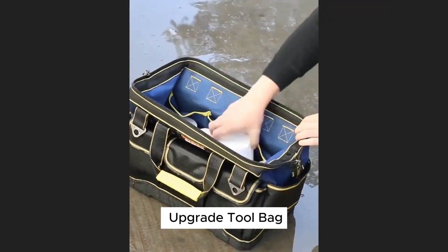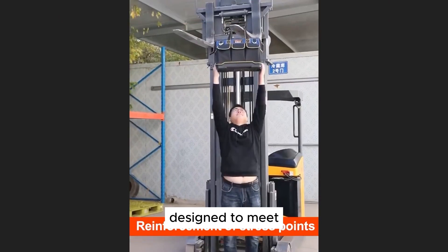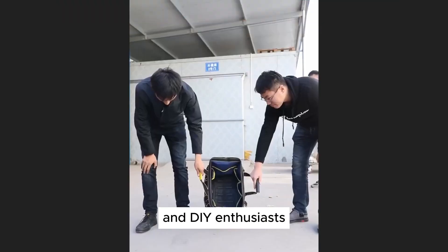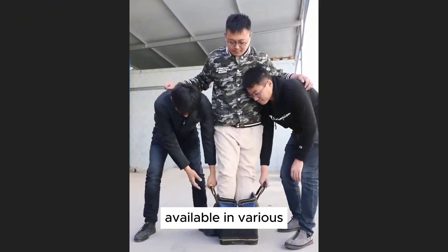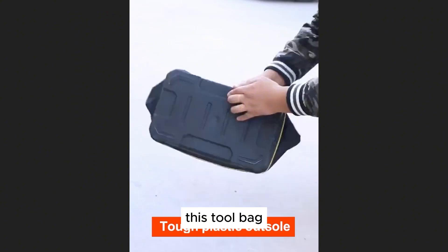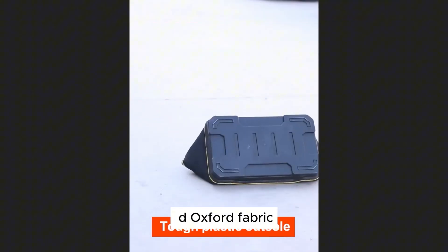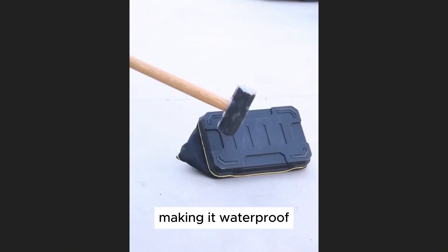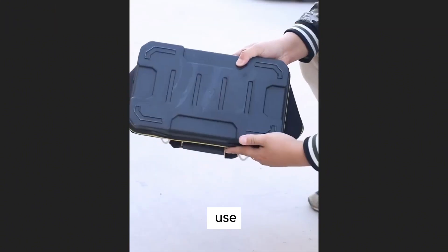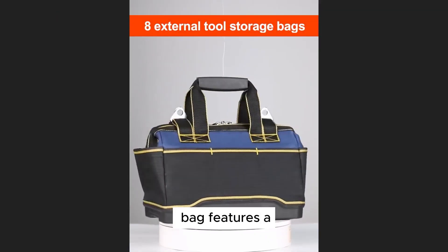The Airage 2023 Upgrade Tool Bag is a versatile and durable tool storage solution designed to meet the needs of professional electricians and DIY enthusiasts alike. Available in various sizes — 13, 15, 17, 19, and 23 inches — this tool bag is made from high-quality 1680D Oxford fabric, making it waterproof, wear-resistant, and strong enough to withstand the rigors of daily use.